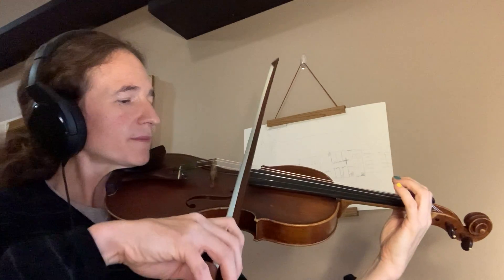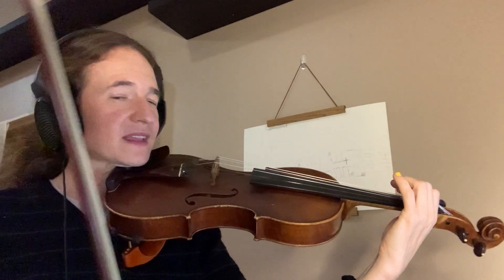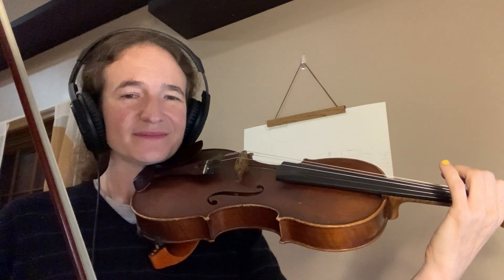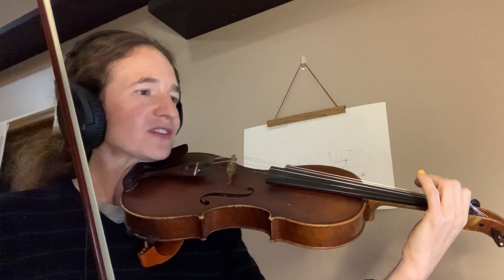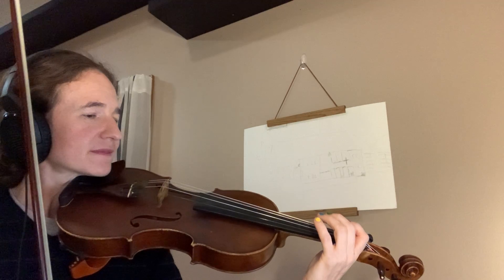All right, let's look at the next measure. How many strings was that on? If you said, oh that was just on one string, just on the D string, you would be exactly right. Try it out.